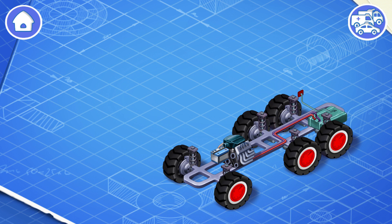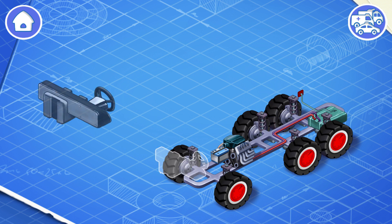The fuel tank contains gasoline or other fuel. These are the controls of a car. They include a steering wheel, pedals, a gearbox, and a dashboard. Let's install them.